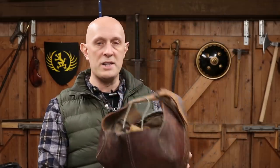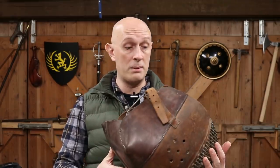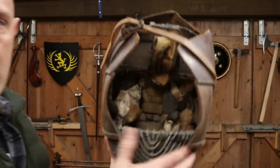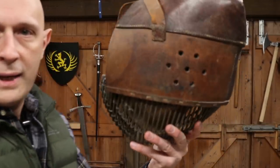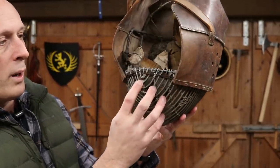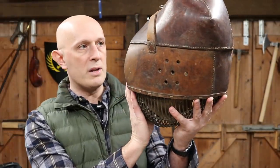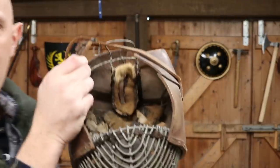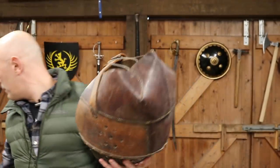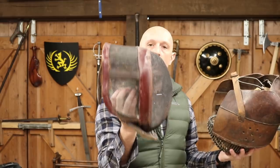I can't put it on my head unfortunately because the internal padding has perished, but in a way that gives us a chance to look at how it's actually made. What we've got is essentially a very thick wire, galvanised steel bowl — much like a fencing mask. And then it continues around the back, so it is a little bit similar to a beefed-up fencing mask on the inside, with this very substantial construction.